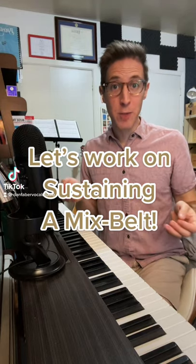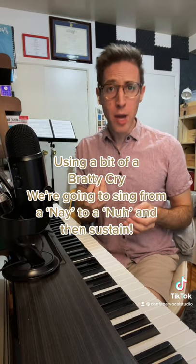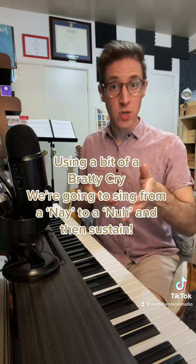Let's work on sustaining a mixed belt. Here's a great exercise to help. Using a bit of a bratty cry, we're going to sing from a nay to a na and then sustain.